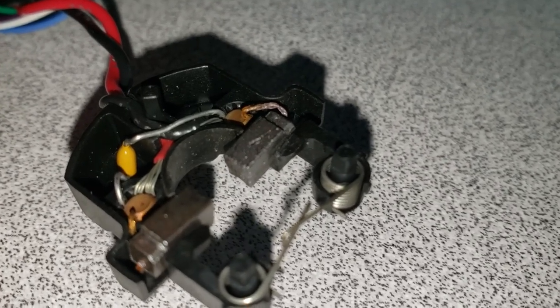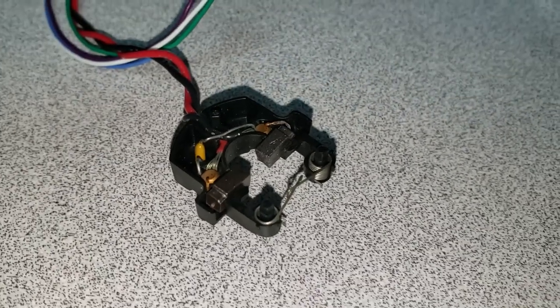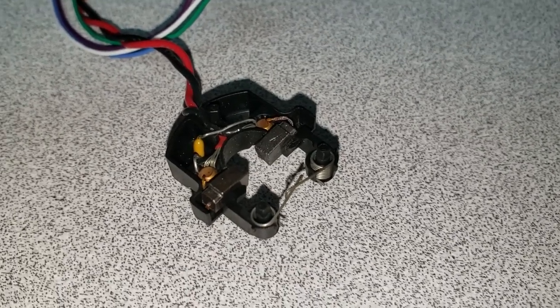I could also potentially just sand the sides of the brush down to help them clear, but I'll start with the plastic channel. Then we'll put the motor back together after we've got it sliding a little smoother and go from there.